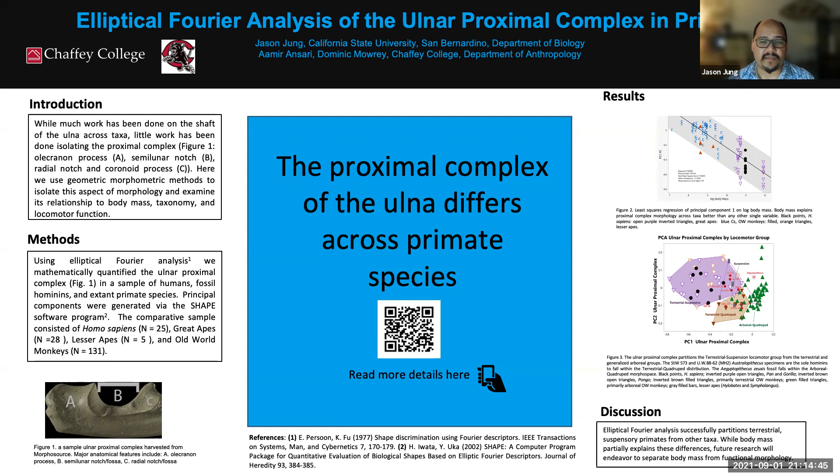Some other animals are largely restricted to one mode of locomotion — for example, rhinoceroses are terrestrial quadrupeds; they don't climb trees. That contrast is where we're heading in the future. If you want to keep up with the project, the QR code in the middle of our poster links to a website we'll continue updating as we add more information.